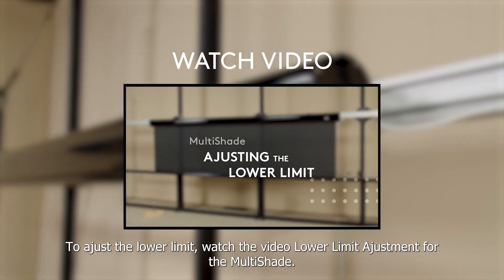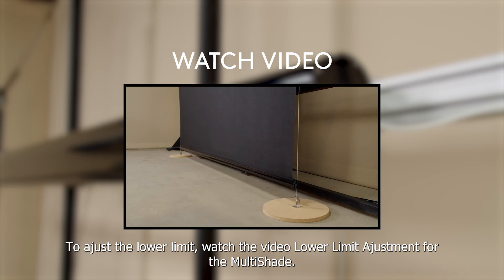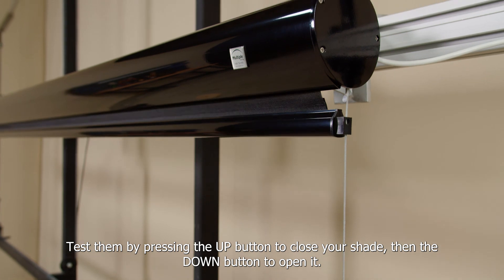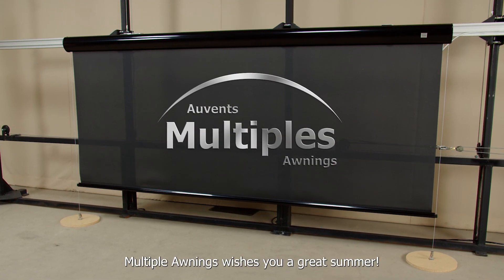To adjust the lower limit, watch the video "Lower Limit Adjustment for the Multishade." The upper and lower limits have now been successfully programmed. Test them by pressing the up button to close your shade, then the down button to open it. Multiple Awnings wishes you a great summer!